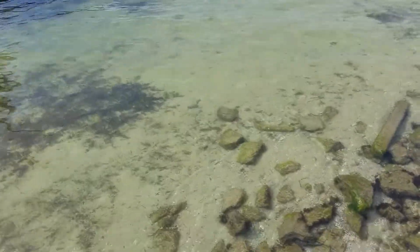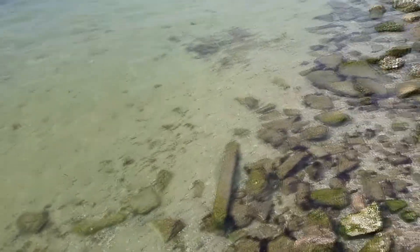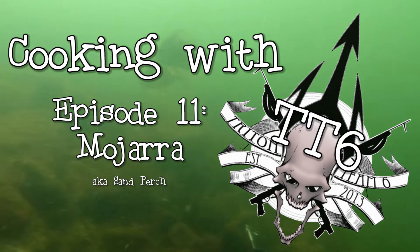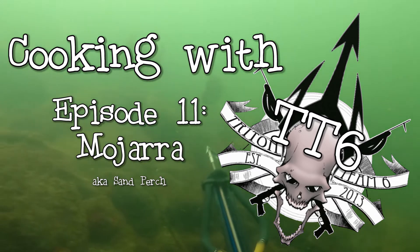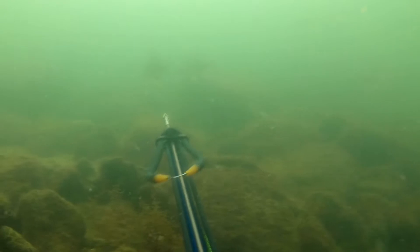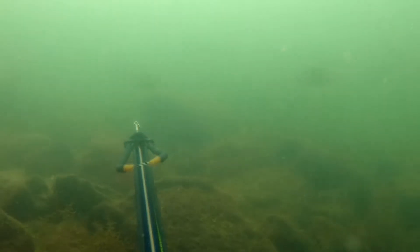Yeah, that water looks pretty clear. So I've got an hour to kill using my buddy Prentice's JBL Explorer. I was having some issues with it before, so I decided I'd rig it up and take out some excess line and just see how it shoots now.